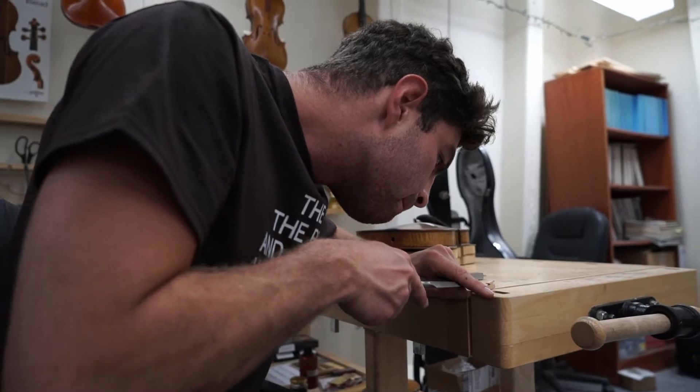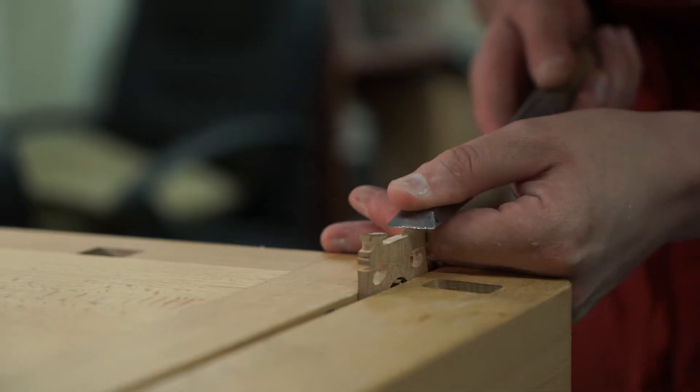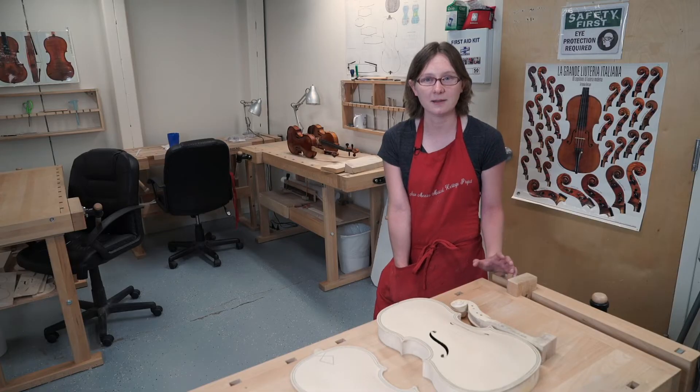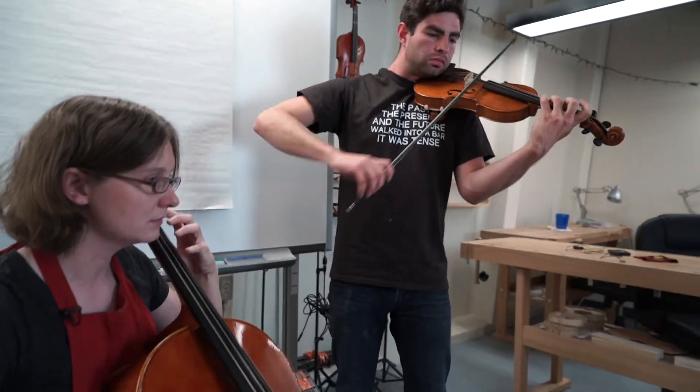We have students from all different majors and backgrounds. We've had students from music, of course, from engineering, English, philosophy. There's a long and rich history of violin playing in the Southwest, so we learned some of those traditional tunes.